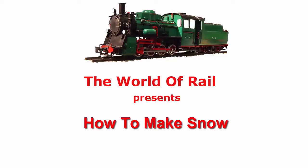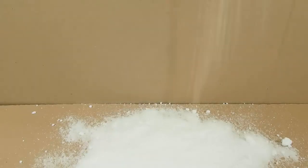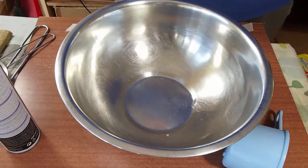This video about making snow is part of our series on modeling dioramas and for train layouts. You can see all the videos in that series in our channel, The World of Rail. So now let's get on with what we're going to do.